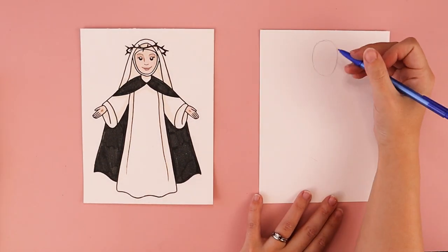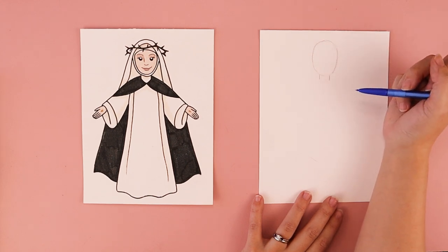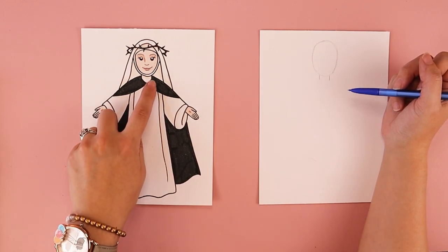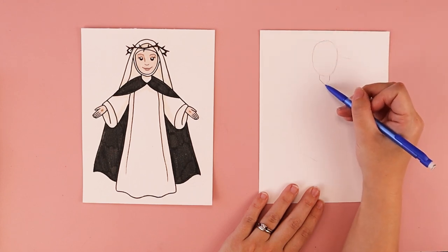The next thing we're going to do is draw her neck. At the bottom of her oval shape we're going to draw two lines that come straight down, one on the left side and one on the right side. The bottom of her neck is kind of pointed like the letter V, so I'm going to draw one line coming in towards each side.